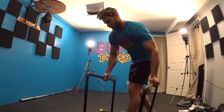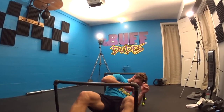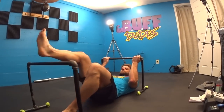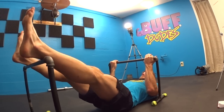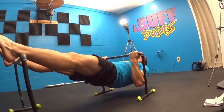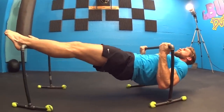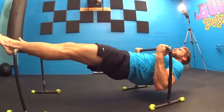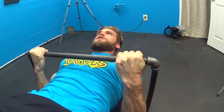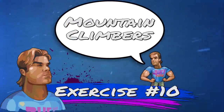Exercise number nine is inverted row holds. Grab the parallette bars and distance them about body length apart — feet up on one bar, body underneath the other, gripping that bar with an underhand grip. Pull up to the top position so the bar hits about sternum level, and hold that position with biceps tensed, lats and shoulders pulled tight, and core engaged. This isometric hold builds serious strength in that position. Hold for 30 seconds — three sets total.